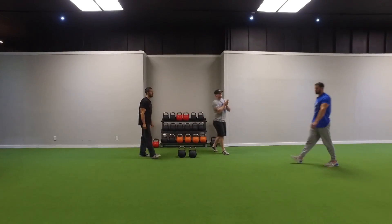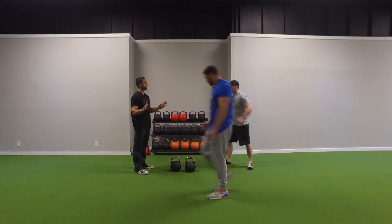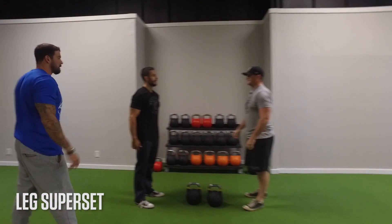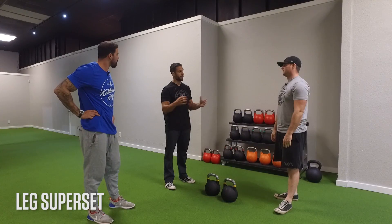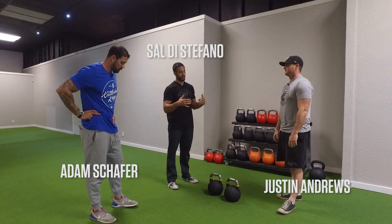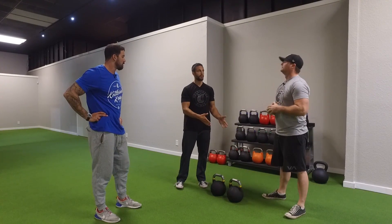Are you guys ready to show people how to bodybuild with kettlebells? I remember the first time I started using kettlebells, it was all about the functional aspects. But incorporating them with bodybuilding-type, aesthetic-based movements, I got some phenomenal results. There's a ton of great carryovers that people don't talk about.